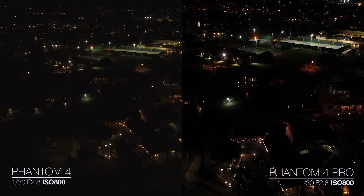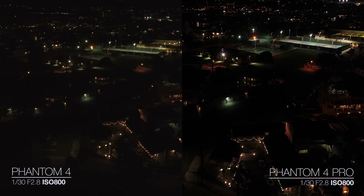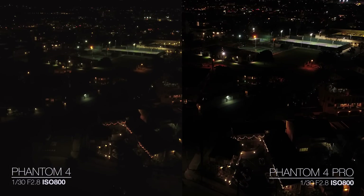ISO 800 is still looking really good on the Phantom 4 Pro — completely usable — whereas on the Phantom 4 it's looking a lot noisier. You could definitely change that around with some software and get rid of some of that noise, but it looks so clean on the Phantom 4 Pro.